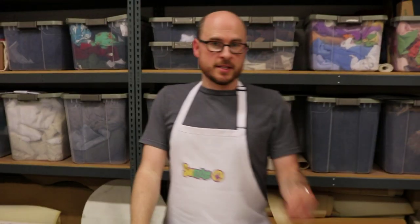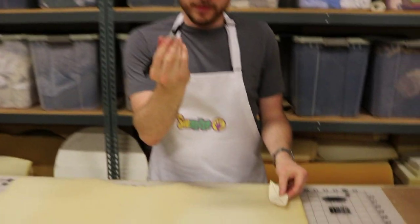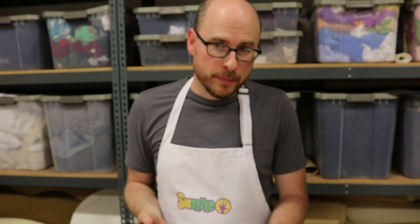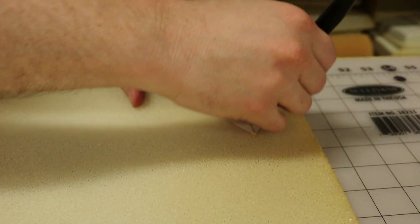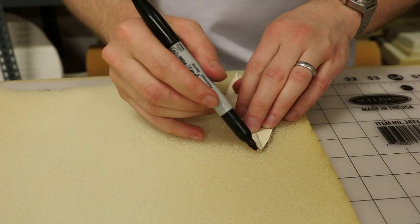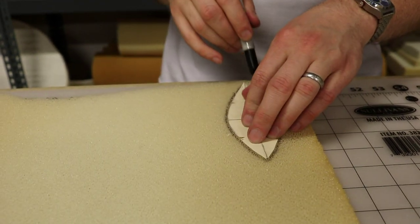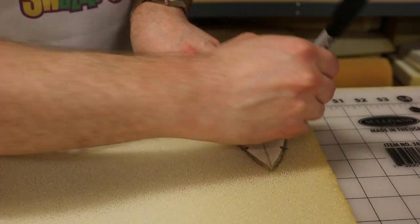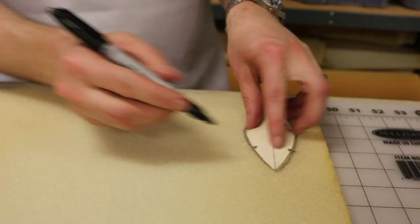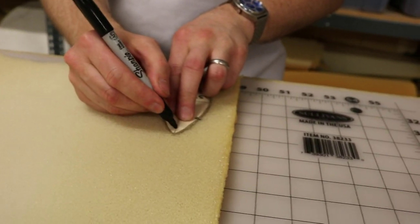I'm going to trace six of these petals. I'm using a black pen. If this were a final puppet, I would use a color that's more invisible, but this is just going to be for a mock-up. All we're doing right now is building enough shapes to create our final patterns — this is not our final pattern. Make sure you get those registration marks. I like to mark the top of the dot just to be consistent.